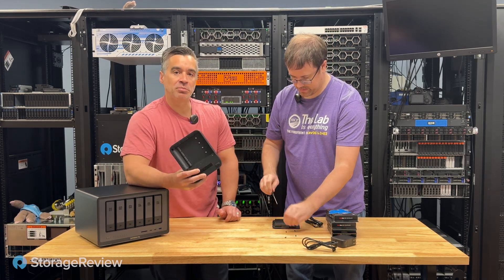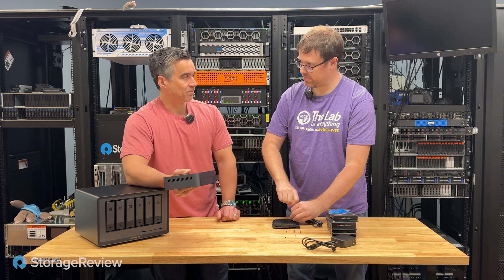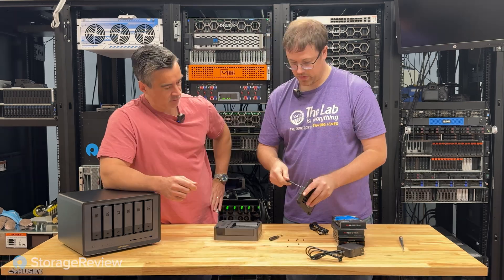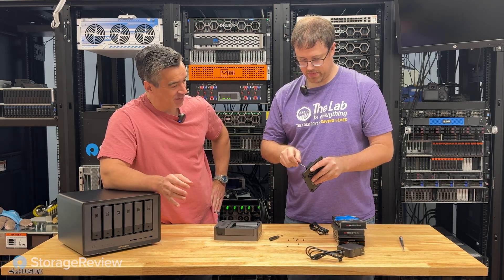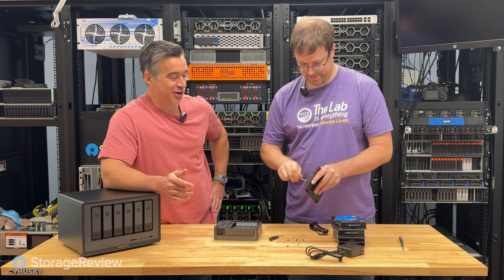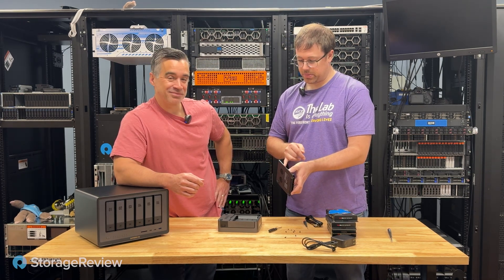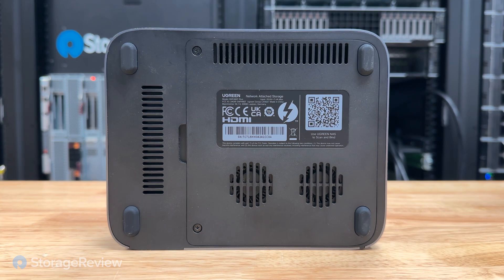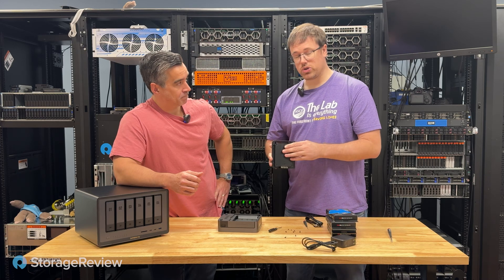If we've learned anything from Ugreen products — not just these, but the power stations and phone accessories — design has always been a key element to what they're about. Taking a closer look inside with another screwdriver, we can see two fans in the back and a nice heat sink grid. This draws the heat off the M.2s and keeps them cool. You will want to use the thermal pads that come in the box, which will butt up against the heat sink and help shed heat from the drives.